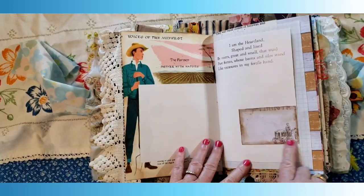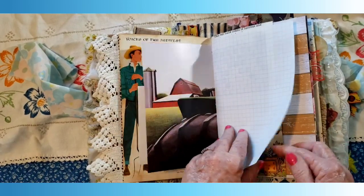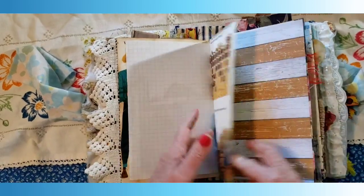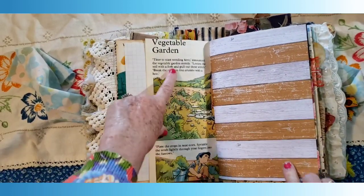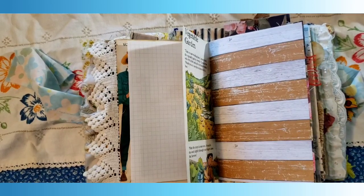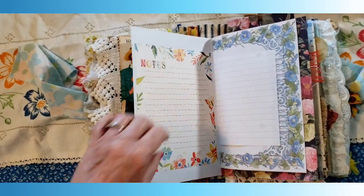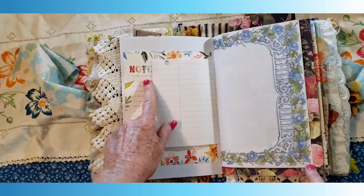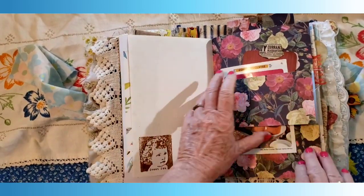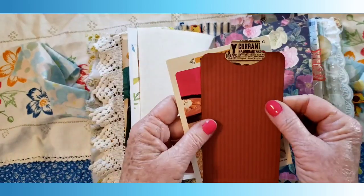This is from a book — it says 'Voices of the Midwest: I am the heartland, shaped in line by rivers great and small, that wind past farms whose barns and silos stand like treasures in my fertile hand. The farmer partners with nature.' Then here's a pocket and a little scrapbook page you could write on. It has a little guy in a tractor from a scrapbook, a tractor wheel, and some graph paper. 'There will be honey, golden honey for tea' — that's from a different book. This talks about a garden — I thought these look like rows, like a vegetable garden. I was thinking about freehand putting little sprouts in here.